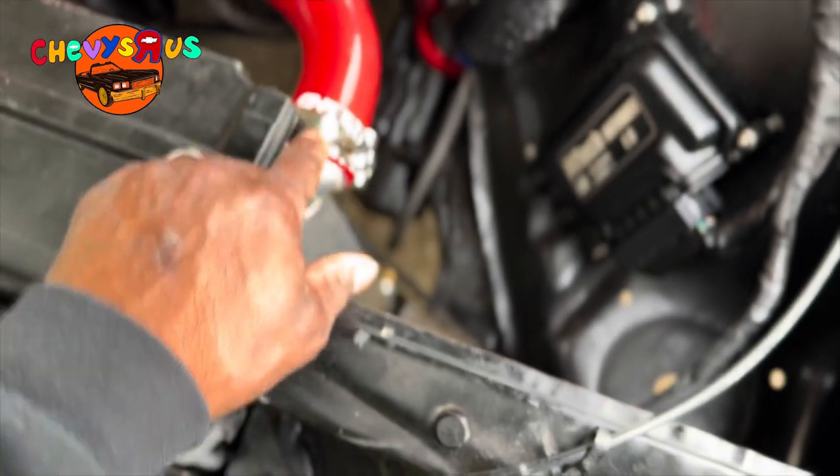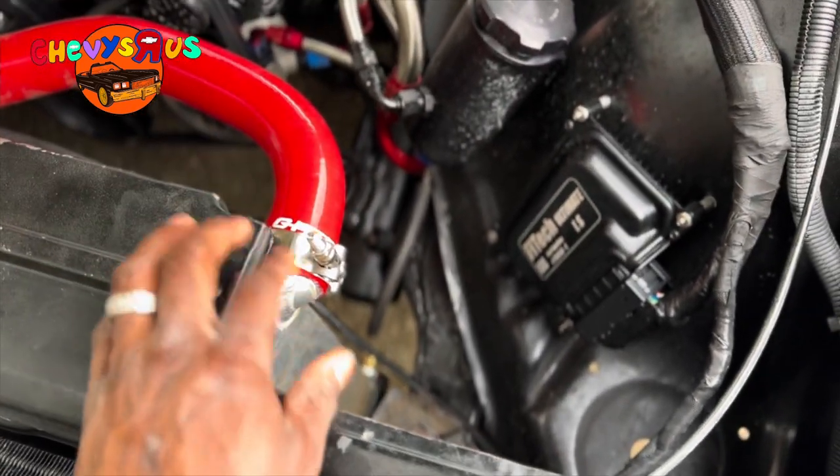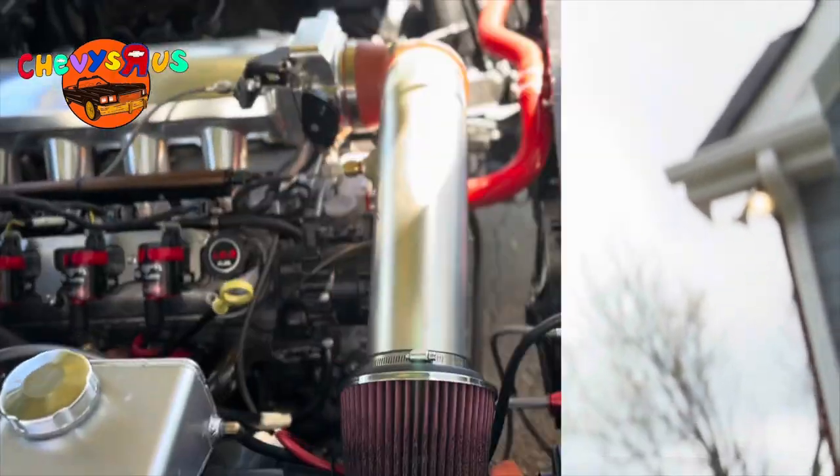I know y'all see these radiator hoses and this clamp right here — these are not regular hoses and this is not a regular clamp. If you're interested in building an indestructible LS swap cooling system that you never have to worry about running hot, click on that link in the top right corner and check out that LS swap cooling system playlist. You'll never have to put another dime into your LS swap cooling system.